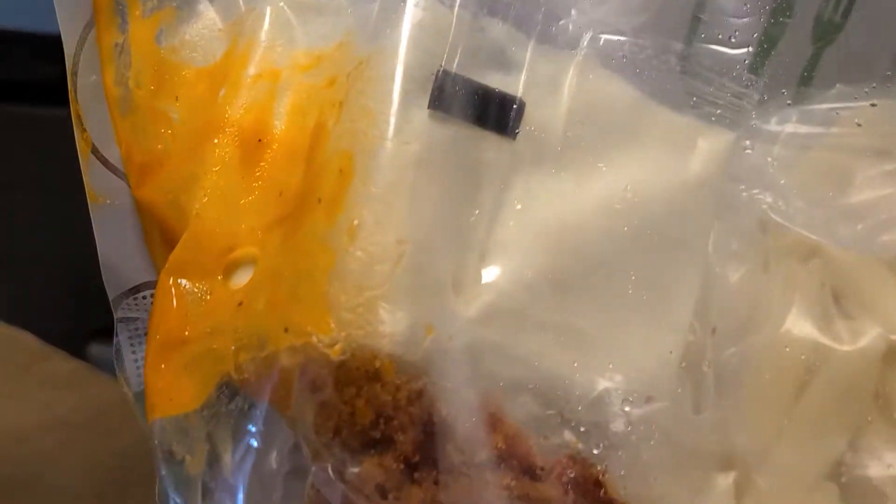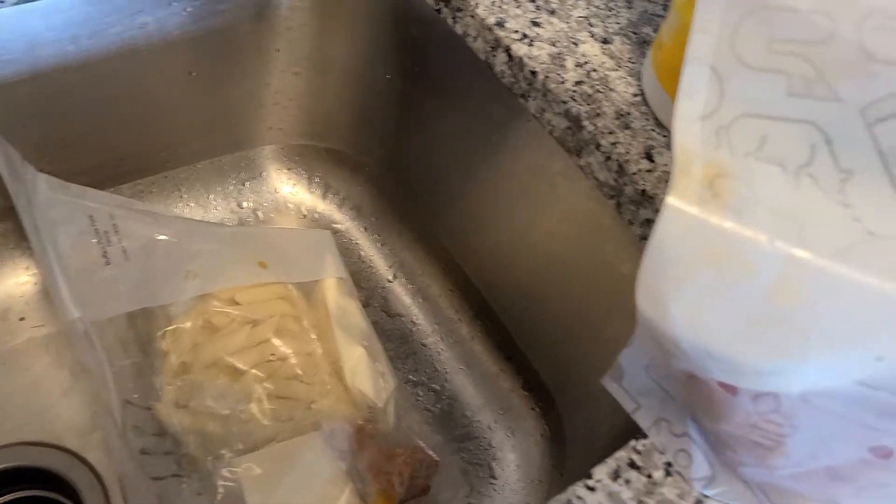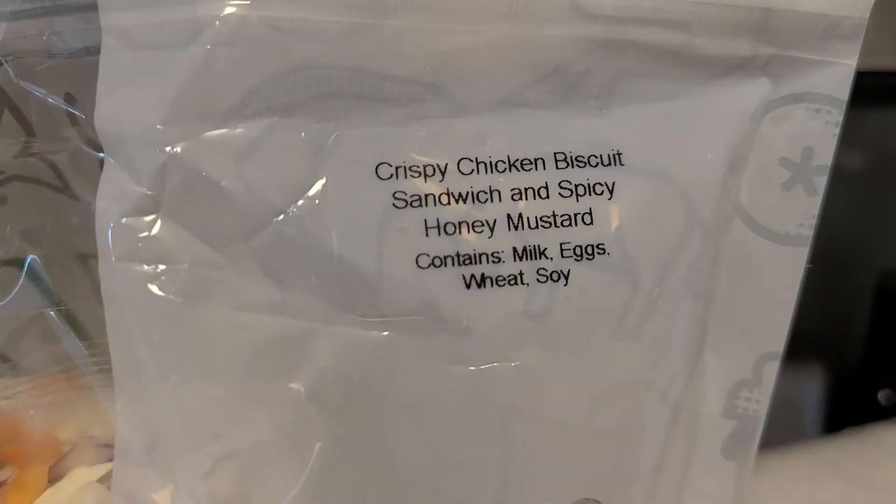Oh, looks like this one is open. That's what the smell was — I smelled something really off in there, so I have to check it out. Let's go ahead and put this in the sink. This is a problem with Home Chef and a lot of other services — when you receive it, something like this can happen.